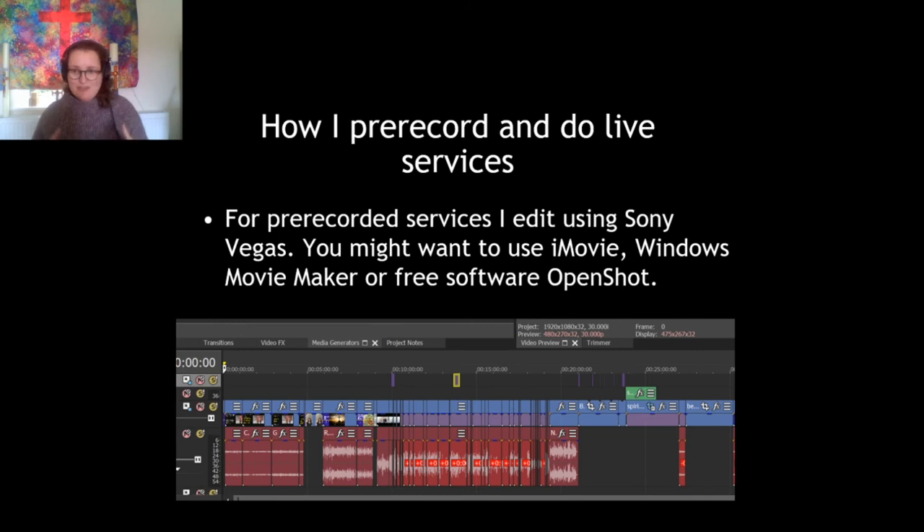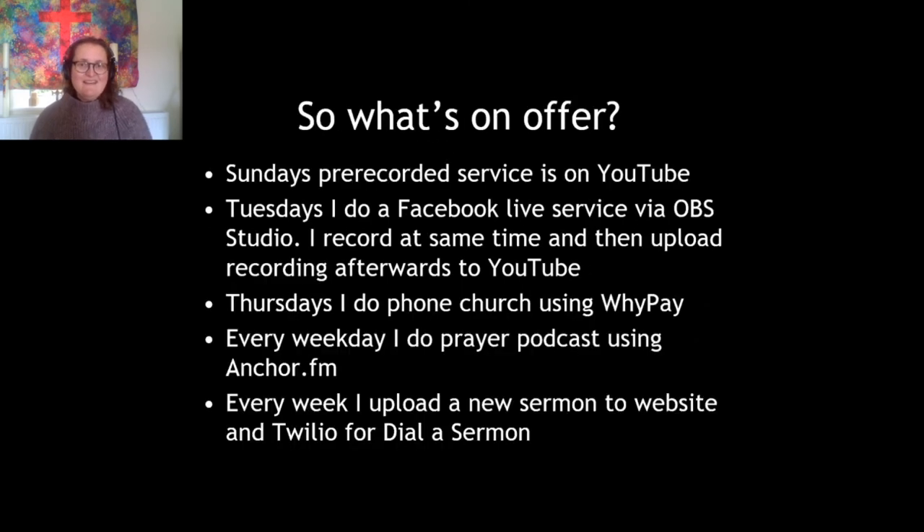Once I've got all my video bits — all the little sections of the service recorded using OBS — I edit my video and put everything together: the recordings of the readings, the prayers, and all those different things people have sent me. I edit all of that using something called Sony Vegas, which is quite an expensive piece of software that was very generously given to me. But as I said earlier, all Macs have iMovie built in, PCs should have Windows Movie Maker, or you can use the free software OpenShot to edit your video and move all your bits around.